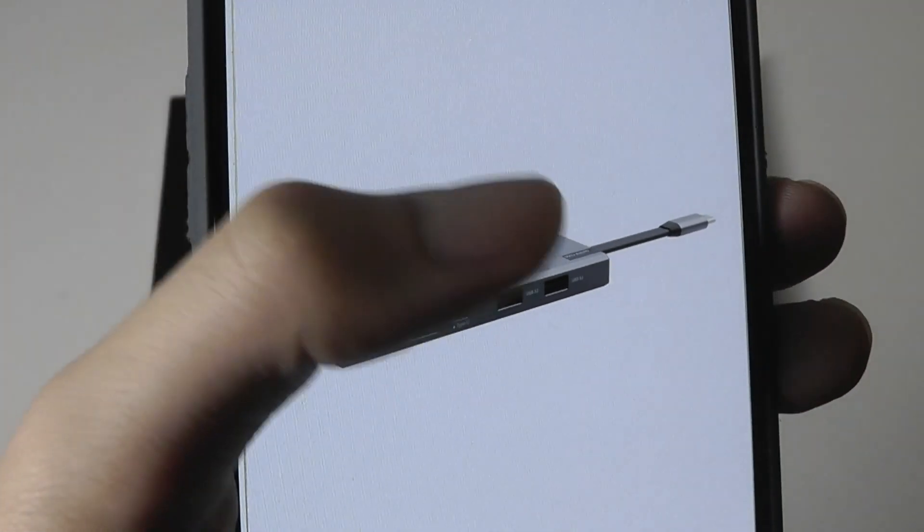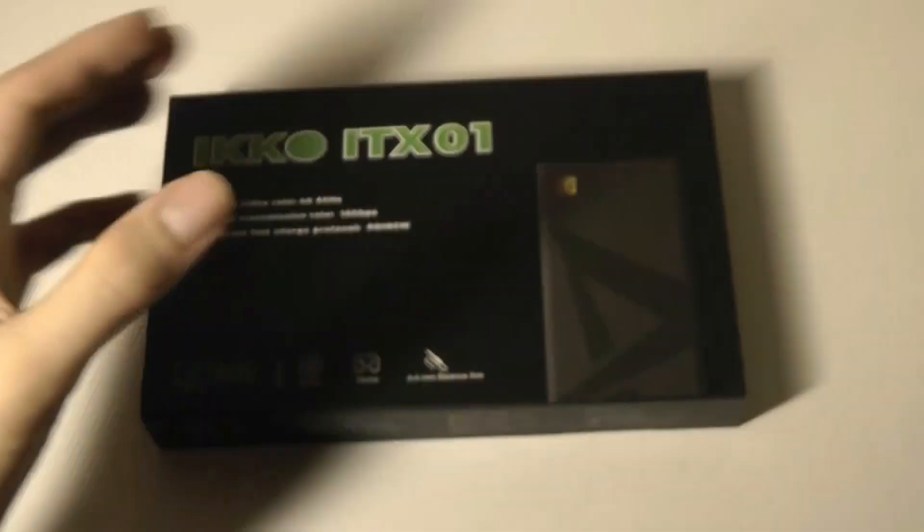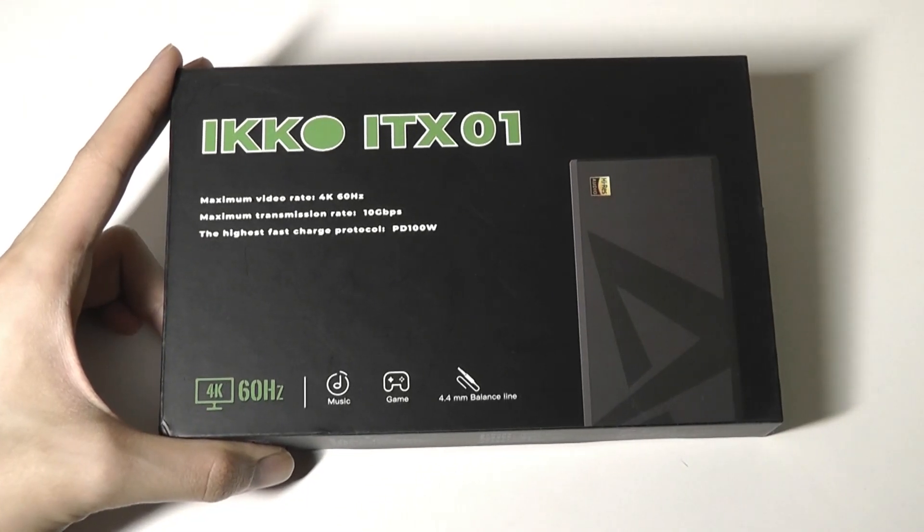At first impression, this seems like yet another USB Type-C hub, which is honestly pretty standard these days. But what makes it a little more special is that it has a built-in DAC, or digital-to-analog converter chip.